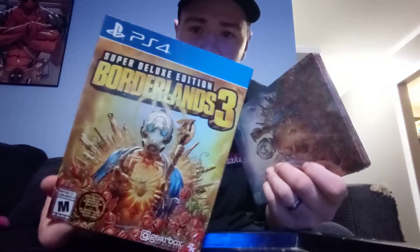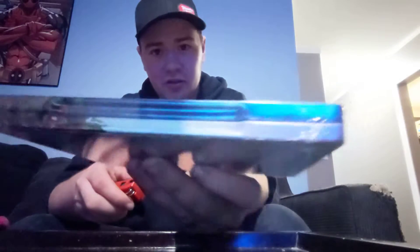This is a quick video of the Borderlands 3 super deluxe edition unboxing — just the steelbook, but there's extras inside. I picked this up at Walmart for $120. This is honestly my first time playing a Borderlands game. I had it for my PS Vita — I think it was number two — so I haven't really played in years. I'm going to open it; it's still sealed, you can see the plastic on there.